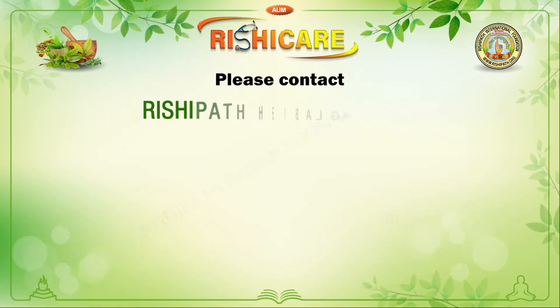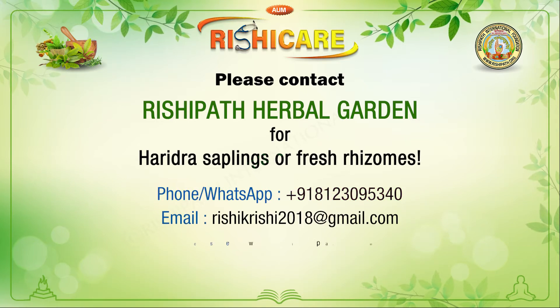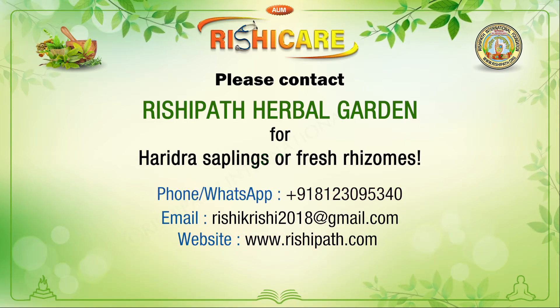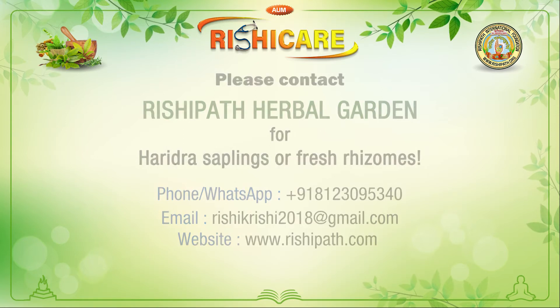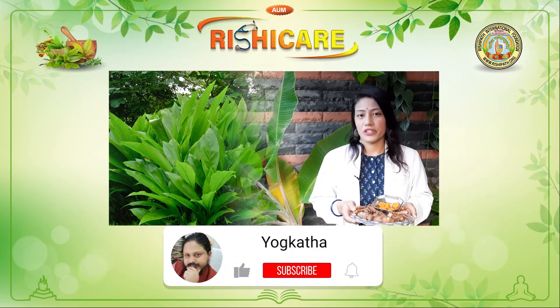Please contact Rishipath Herbal Garden for Haridra saplings or fresh rhizomes. Phone/WhatsApp: +918123095340. Email: Rishikrishi2018@gmail.com. Website: www.rishipath.com. Please don't forget to like, subscribe, and share our channel.